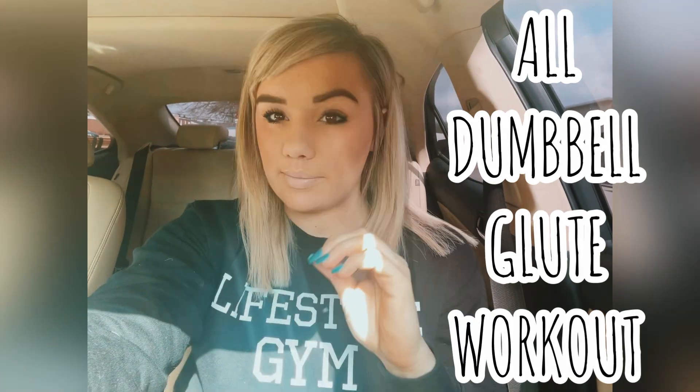Hey guys, welcome back to my channel! Today we are going to be recording an all dumbbell glute workout. I'm doing this because I understand how intimidating it can be to walk into a gym and not know how to use the machines, or to be scared of the barbell. At the beginning, I was completely petrified of that barbell. All you need to do is walk into the gym, grab a set of dumbbells, go to the corner or studio — wherever you're comfortable — or do this completely from home. We are going to completely annihilate our glutes and hamstrings. Let's do this!